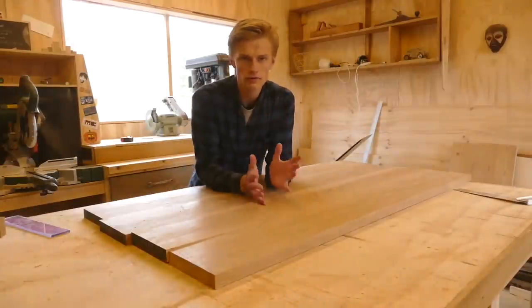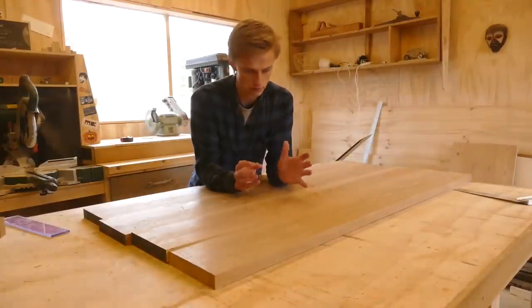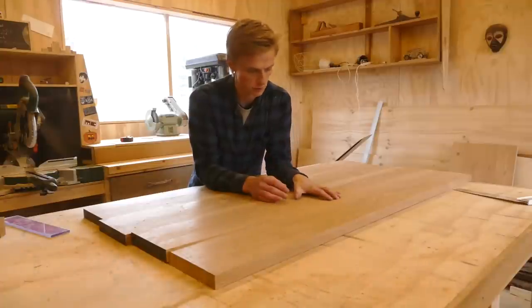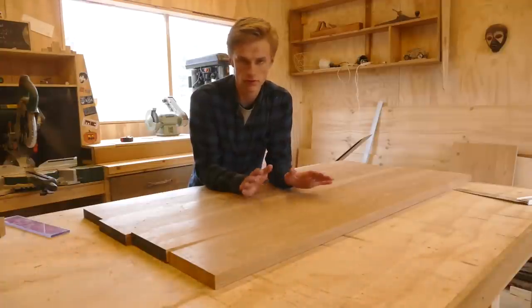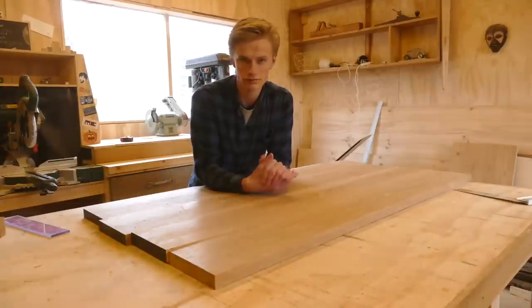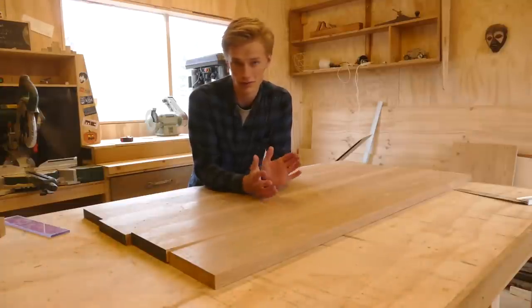Right now I'm working on a coffee table and I'm about to glue up the tabletop. When doing a big glue up like this, you really want the boards to stay flat and aligned during the glue up, otherwise you will have a lot of hand planing to do afterwards.